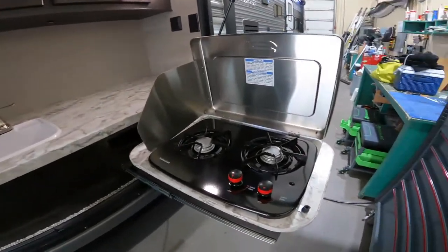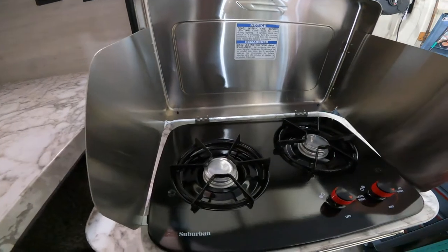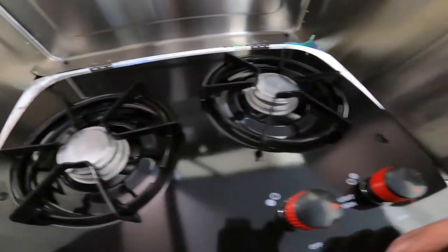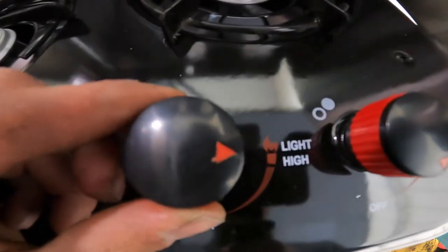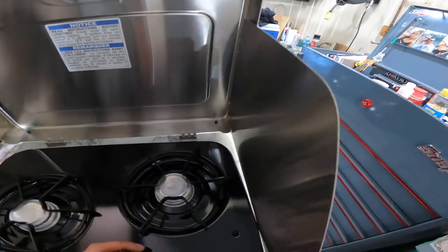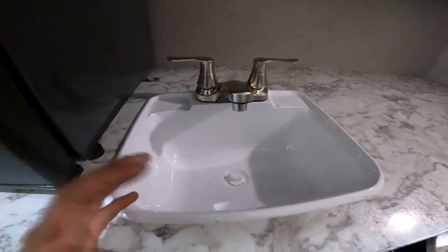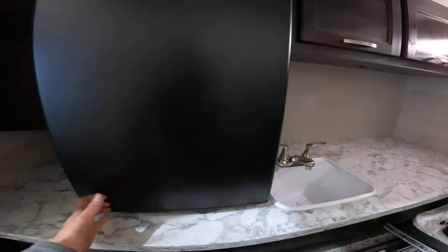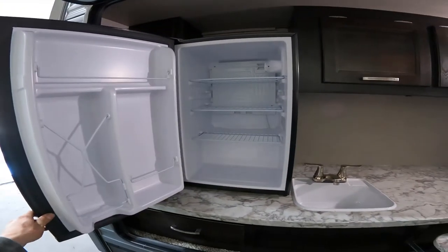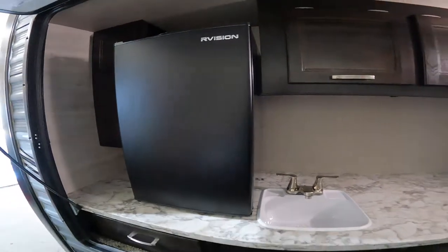Coming down the driver's side of the RV into the outdoor kitchen, you have your cooktop. To light your stove top you just want to turn it to light and then take a lighter and light the burners. Just beside your stove top you have your sink. Just beside your sink you have your mini fridge — this is just like a household mini fridge, so you do have to be plugged into 110 for it to work.